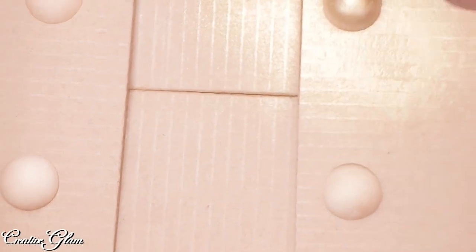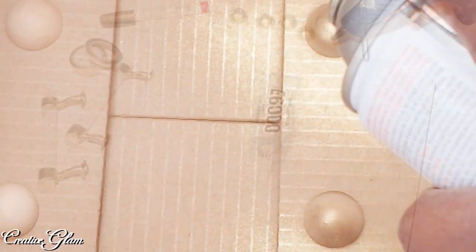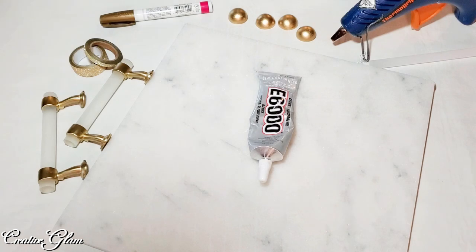I'm going to take these wooden beads outside and paint them, and I'm going to use E6000 to glue those onto the bottom because I want them to be permanent. For the gold handles I'm going to use hot glue because I do not want them to be permanent. Let's get started.